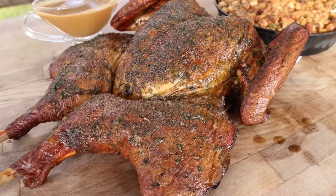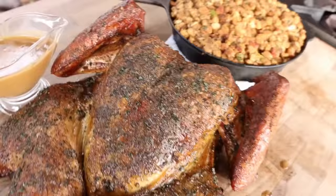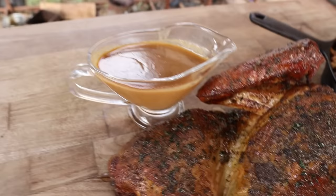What's going on everybody? Welcome back to Chud's Barbecue. My name is Bradley Robinson and today I'm going to show you how I made this beautiful, smoky, crispy skin, herby Thanksgiving turkey with bacon stuffing and homemade gravy. Coming up!